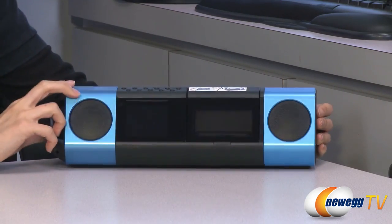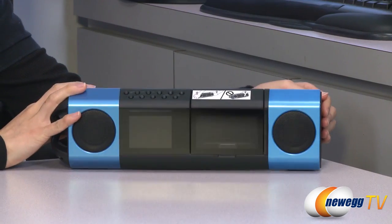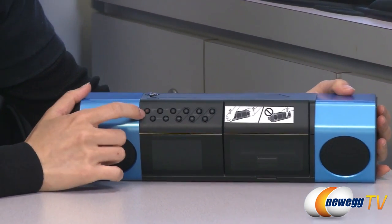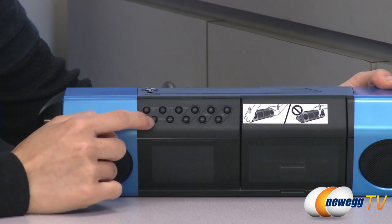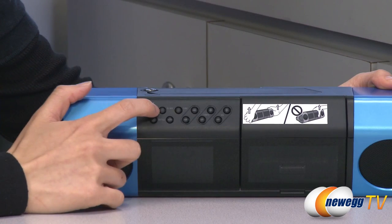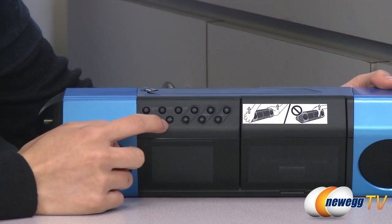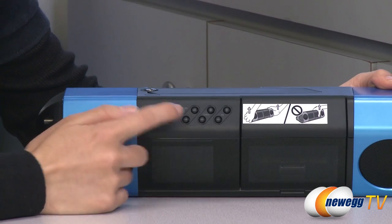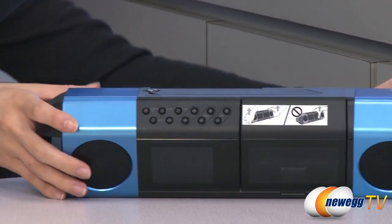Next to your docking station is your LCD display for the various commands that you will issue with these buttons. Over here is your standby and on button, your battle button for playback for your dance battles, DJ mix button for preselected songs to play on continuous play, pause button, function button, your next and back, tempo up and down, and volume up and down buttons.